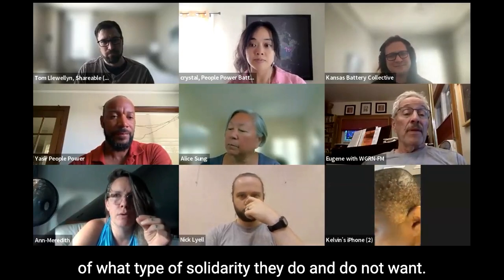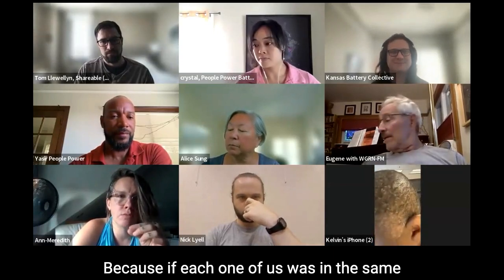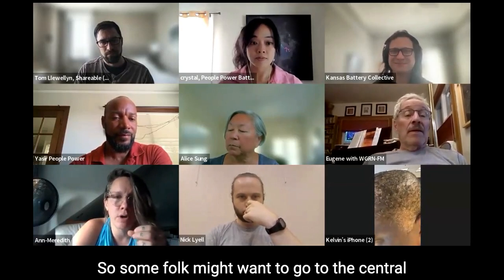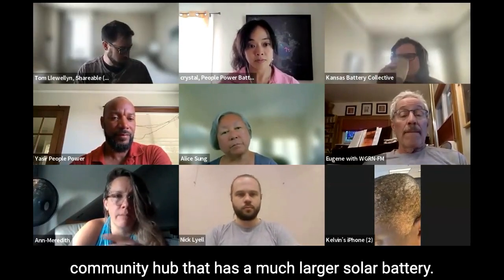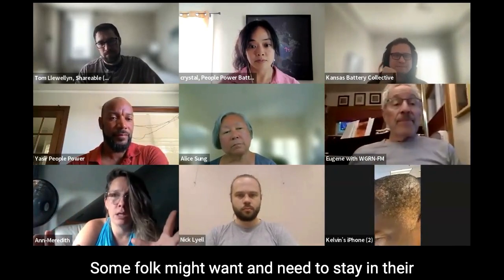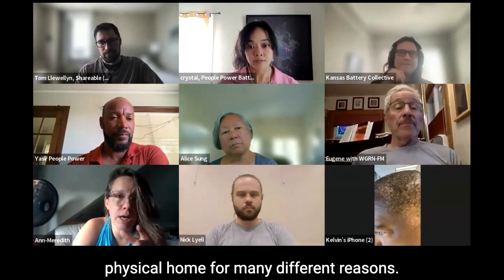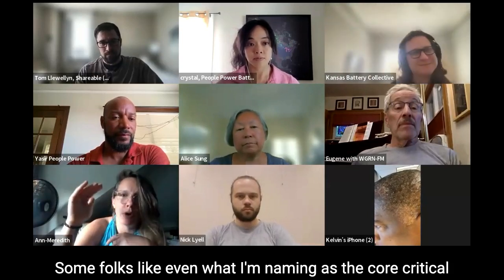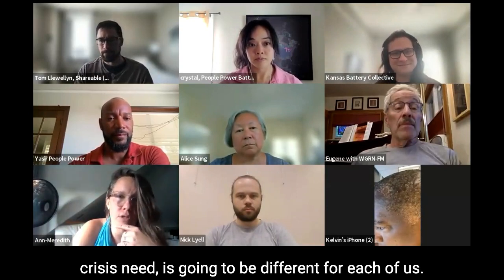First and foremost, checking in with folks about what type of solidarity they do and do not want. Because if each one of us was in the same logistical situation, it would be very different. Some folk might want to go to a central community hub that has a much larger solar battery. Some folk might want and need to stay in their physical home for many different reasons. What I'm naming as the core critical crisis need is going to be different for each of us.